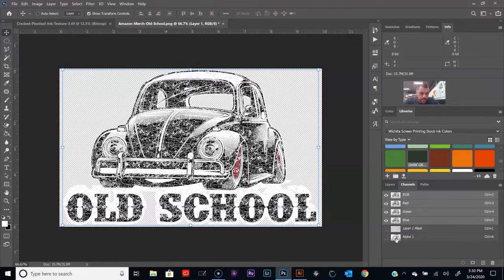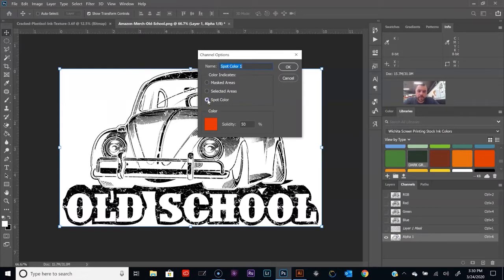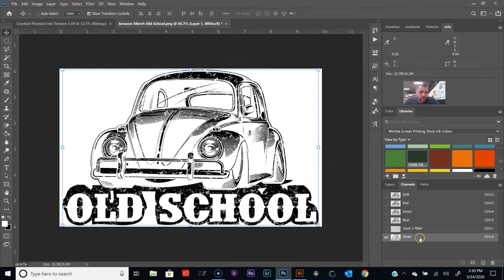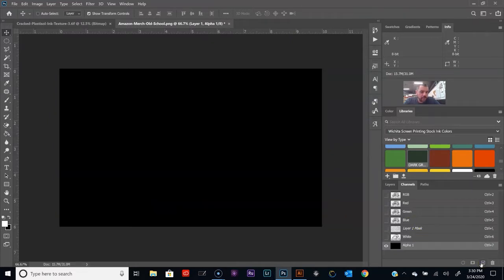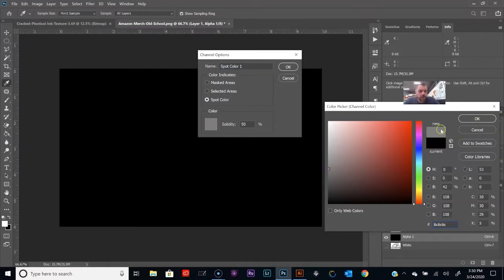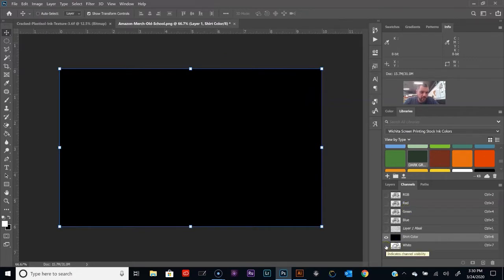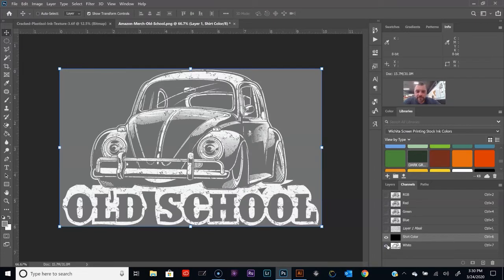Now we're going to save that selection as a new channel. Hit Control+D. I'm going to double-click that layer thumbnail and change this to a spot color. Let's make it white, and set the solidity to about 90% — you're going to do print-flash-print on a manual press for this white. Click OK. Now I'm going to create another channel and make the color gray, since we're printing on a gray shirt. Name this one 'shirt color.' Turn on the visibility of the white channel — there you have it. You've got that color pulled and you can now put this to a film positive.